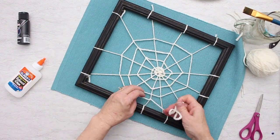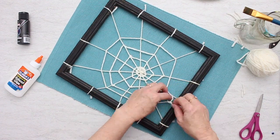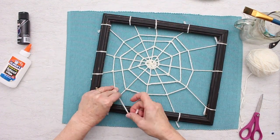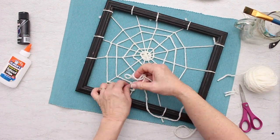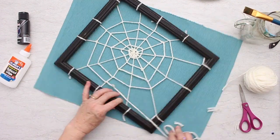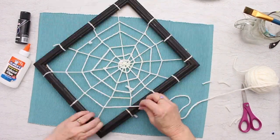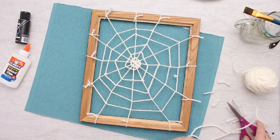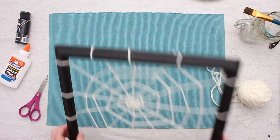I like tying this every other yarn because it kind of makes it look more angled instead of just round. If I would just keep weaving without tying the knots, it would just look round. This looks a little more realistic. Now that I'm at the outside, I'm going to tie a knot on each string, tie this off on the back, and then clip the end of my yarn. We'll set this aside and make a spider.